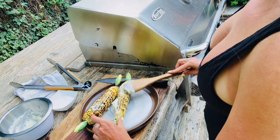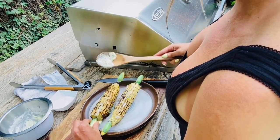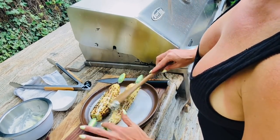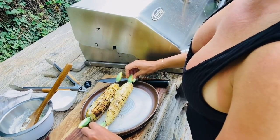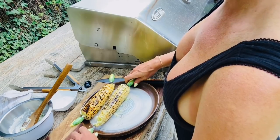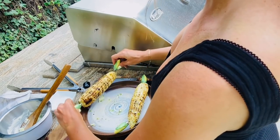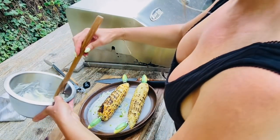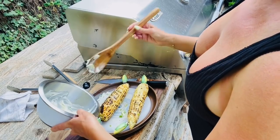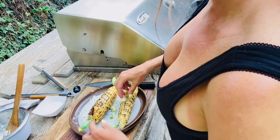I probably could have gotten a better utensil for this, but it's rustic — we're outside, it's summertime, we've got summer corn. The butter is melting really fast. Let's drench this in our butter. Look how pretty the chives look on top. Let's get a little more on each one.